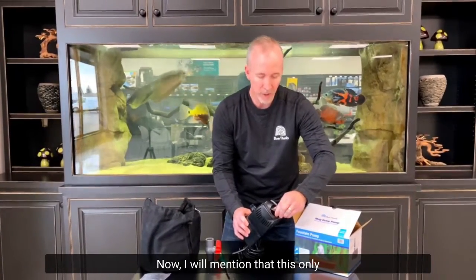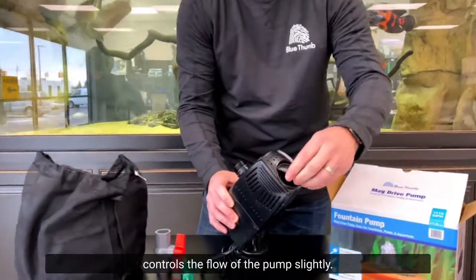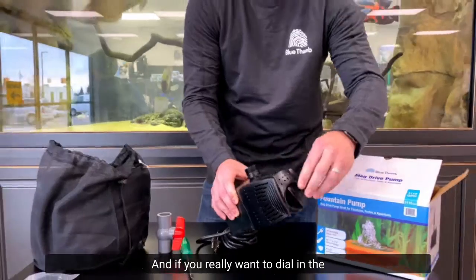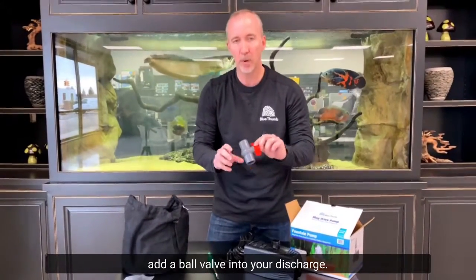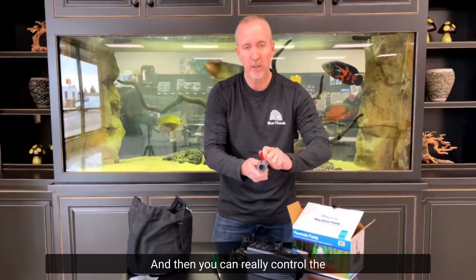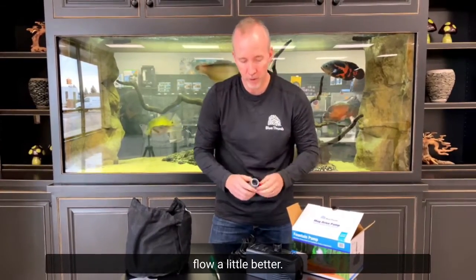This control valve only controls the flow slightly. If you really want to dial in the flow of these pumps, you're going to want to add a ball valve into your discharge, and then you can really control the flow a little better.